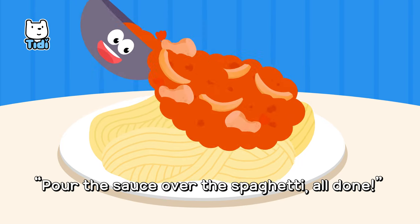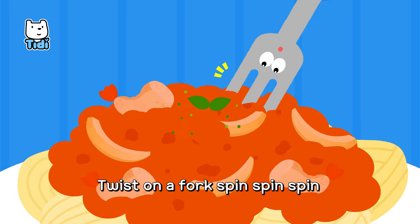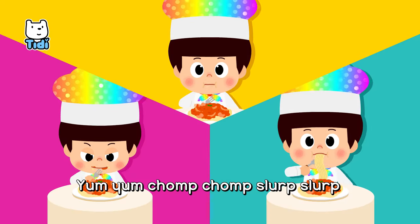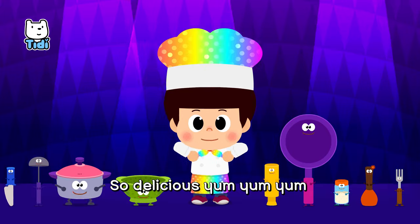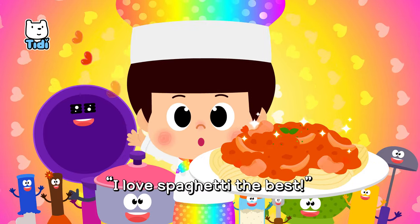Pour the sauce over the spaghetti. All done! Wow, delicious! Twist on a fork, spin, spin, spin. Yum, yum, chop, chop, slurp, slurp. Long and curly spaghetti. So delicious, yum, yum, yum. I love spaghetti the best!